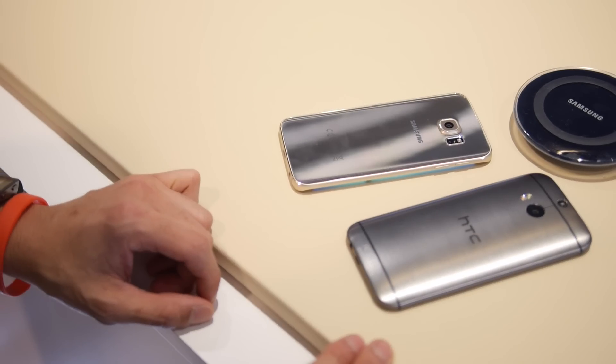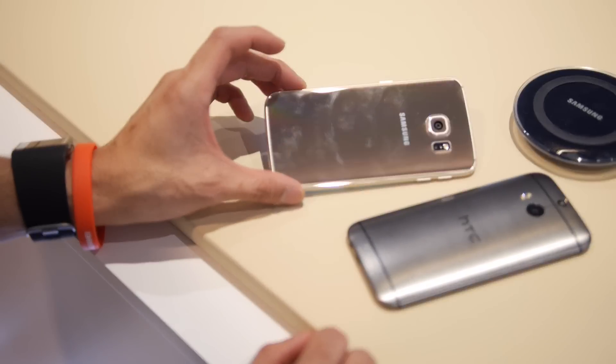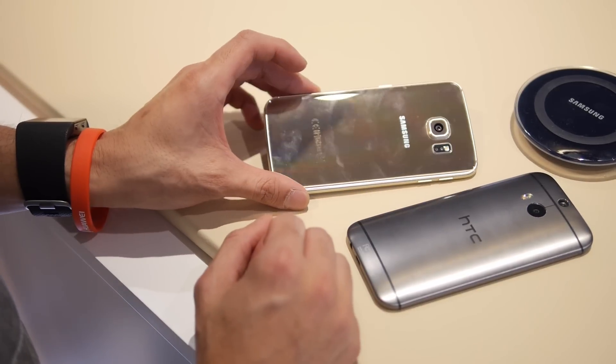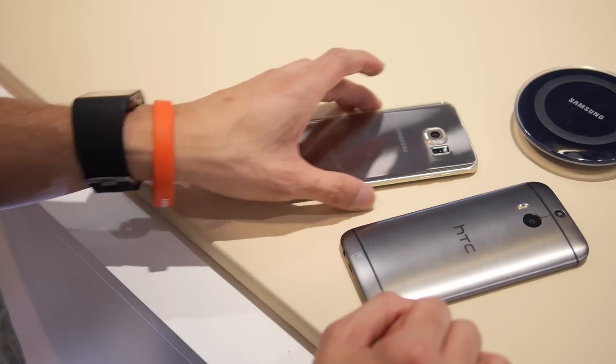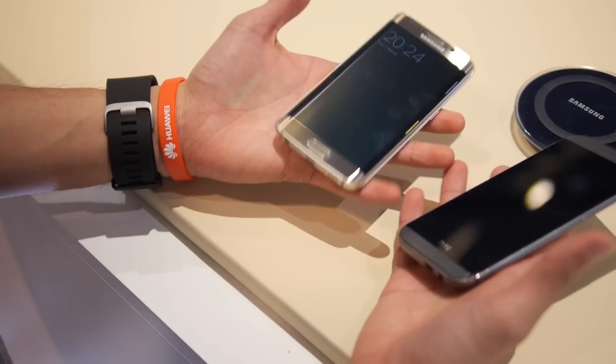When you look at them, they look like solid gold and silver pieces. With the S6 Edge, the glass back picks up a lot more fingerprints and smudges, while the M8 is just a cleaner-looking handset in general. But both are awesome designs. As far as comfort, it's tough to say.